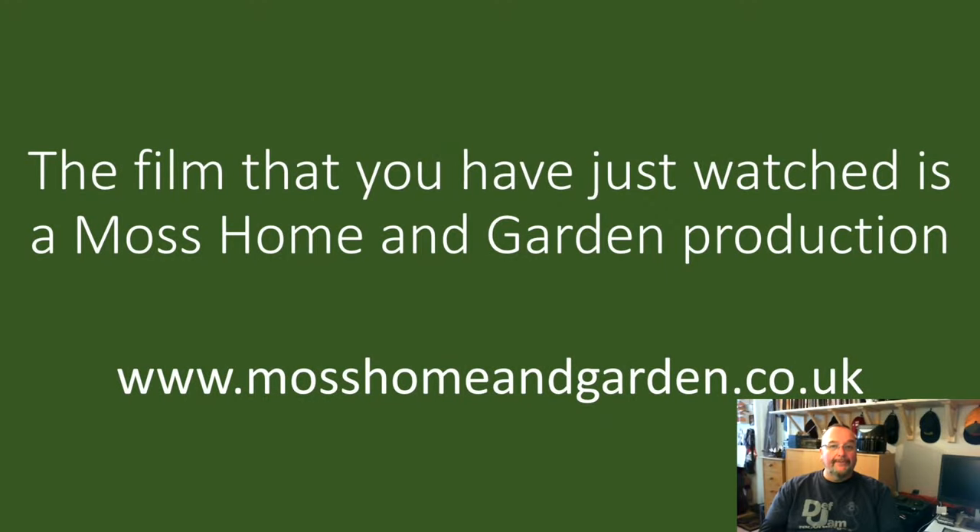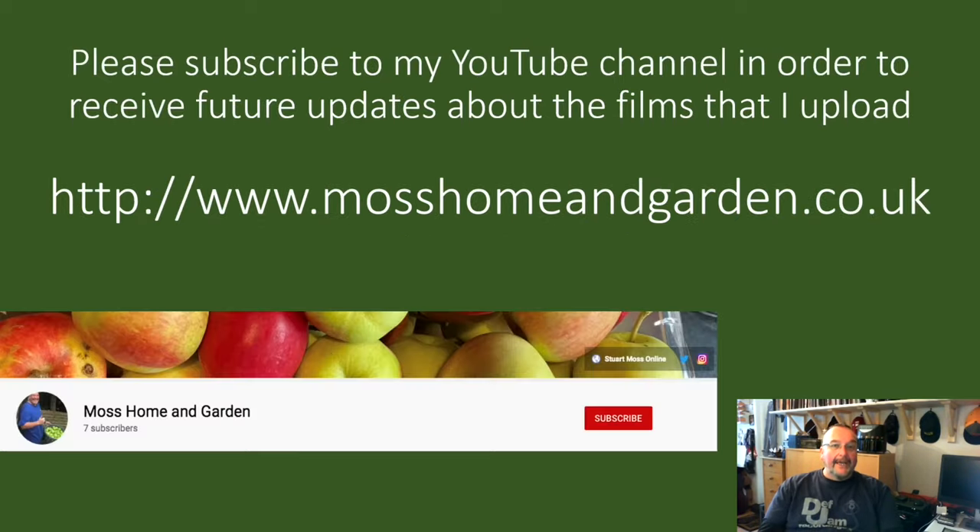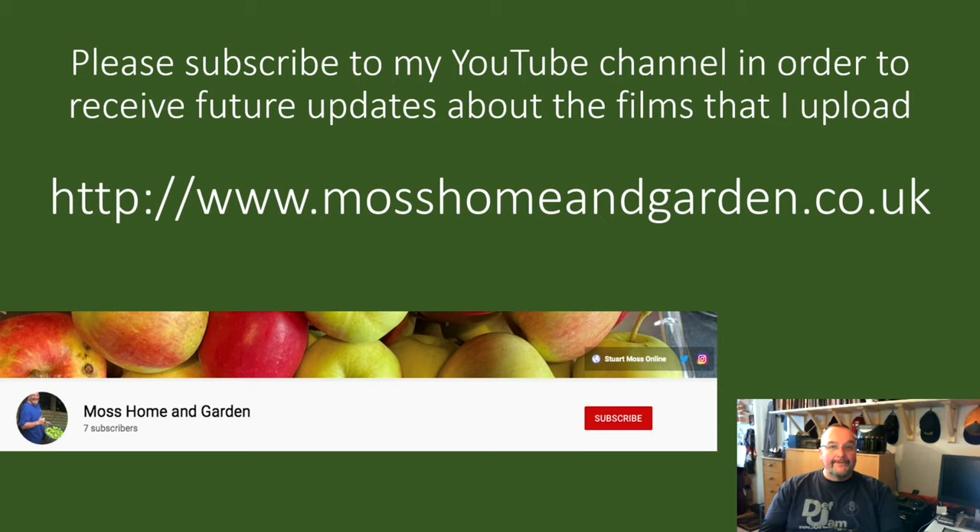The film that you've just watched is a Moss Home and Garden production. You can find more by going to www.mosshomeandgarden.co.uk. Thank you very much for supporting my YouTube channel and for watching my films — it's very much appreciated. If you haven't already done so, please subscribe to my YouTube channel to receive future updates about the Home and Garden films I upload. You can also find my travel channel at youtube.com/StuartMoss or www.mosstravel.tv — please subscribe to that channel as well.